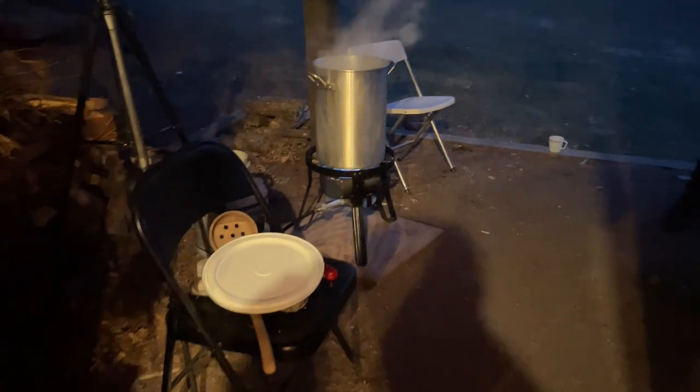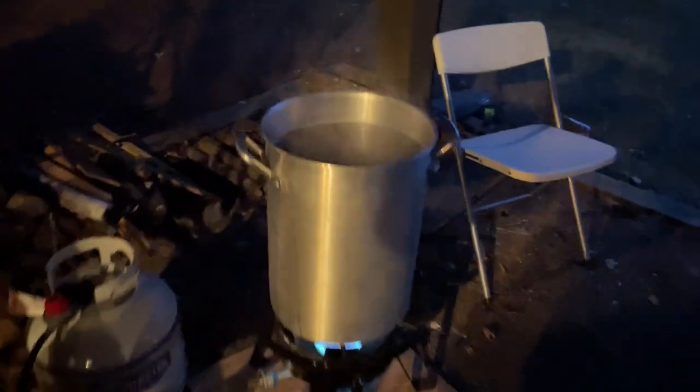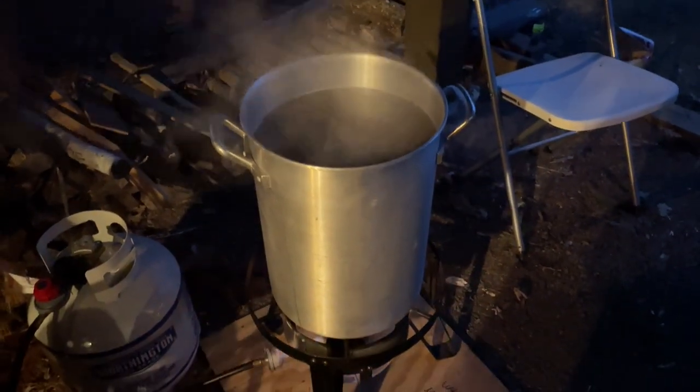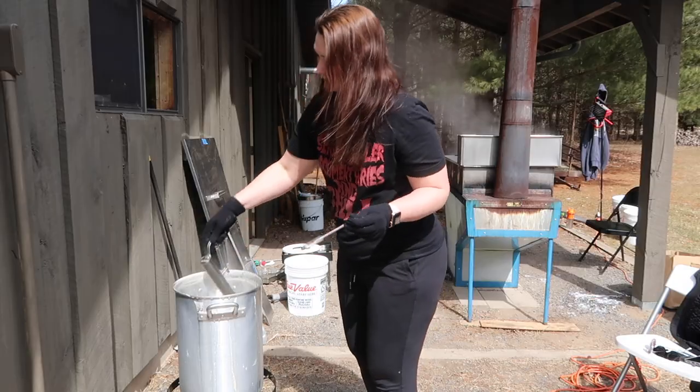You take it off the big boiling stove before it's fully syrup, because if it's too thick it won't go through that heavy-duty filter. Then you put it into a smaller pot and finish it until it's just the right thickness and that golden amber color you want.